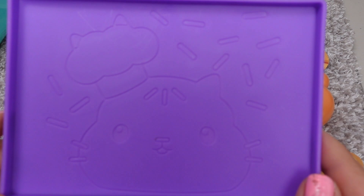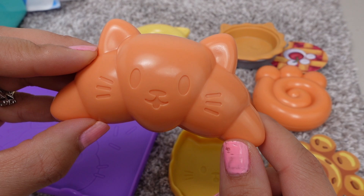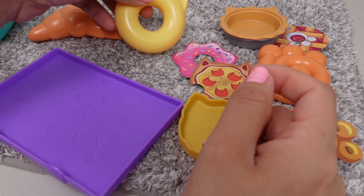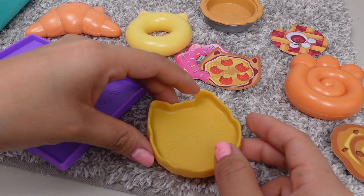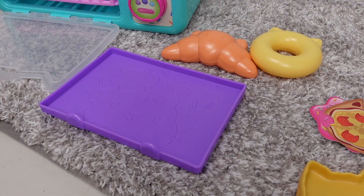Here we have a baking pan. And here is Cakey Cat. Can you see Cakey Cat's face? We have a croissant, and it looks like a cat. Can you see the ears and the face? We have a donut. I love donuts. Those are very yummy. We have a pie crust and it's also in the shape of a cat. We have a bear claw donut. And this is for making pizza, and it also looks like a cat.